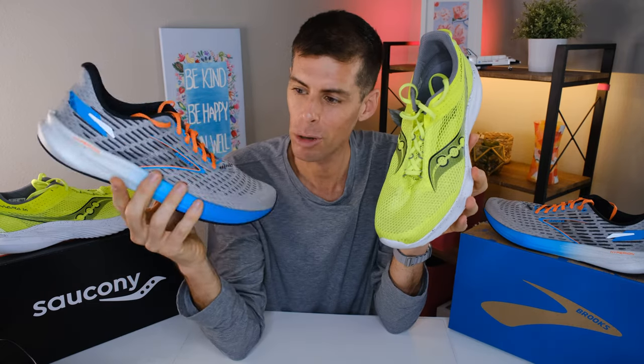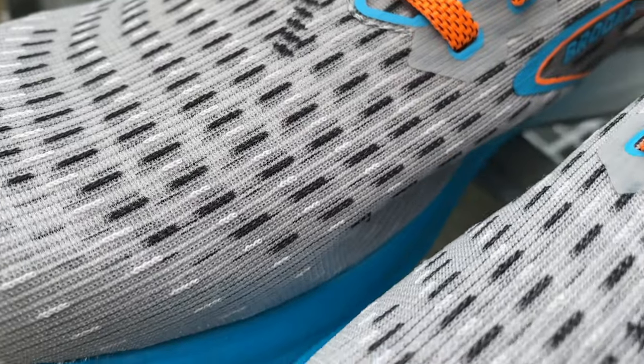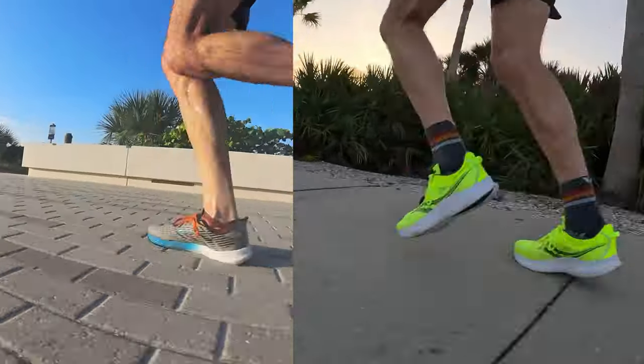Comparing it to the Brooks Hyperion, the Hyperion looks a little more traditional as far as the upper goes — but appearances can be deceiving. Looking closely, you can see right through the upper; it's super light. It's Brooks' new warp knit upper, and perhaps it's just this colorway that makes it look a little thicker, but it really is super breathable. These are performance trainers — the shoes you'll knock out faster workouts in, maybe a 5K without a plated shoe — and they're light enough that they just disappear on your foot when you start running.